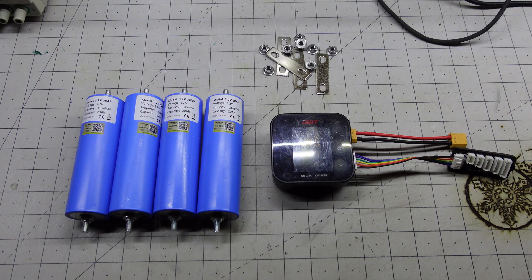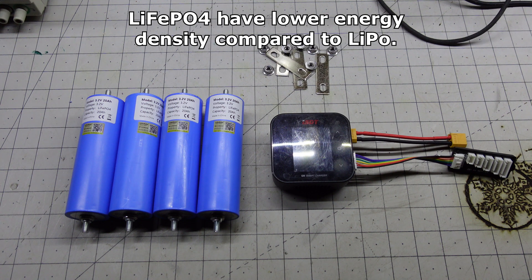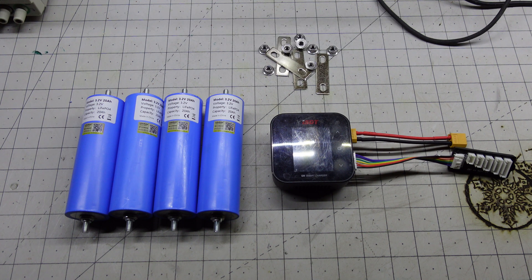For my field charging solution I chose to make a 12 volt battery pack. I chose lithium iron phosphate batteries as they are a little more robust and a little safer than their LiPo counterparts. They are a little heavier for their capacity, but weight is not a concern since they won't be in a quad.